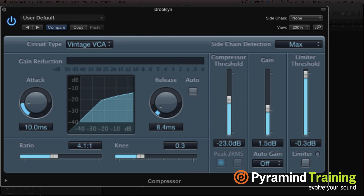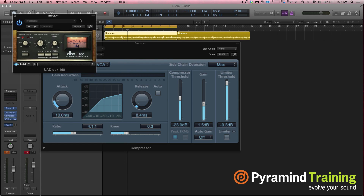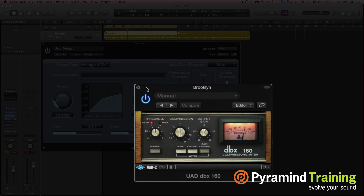Vintage VCA is more like the old DBX 160. The DBX 160 was the first consumer-available solid-state compressor — a little half-rack unit, known for being pretty heavy and fast. Insanely fast and heavy compression, with very simple controls. I saw this often used on kick drums and high transient material. Sometimes people use it in mastering to shave off high transient stuff, and that's what Vintage VCA in Logic is modeled after.